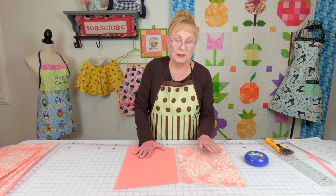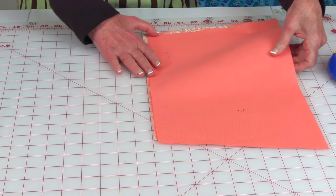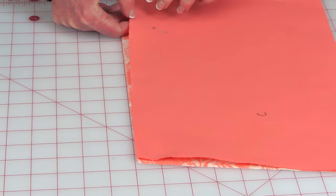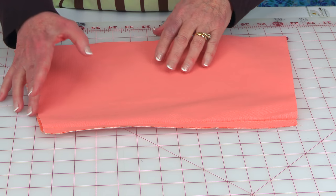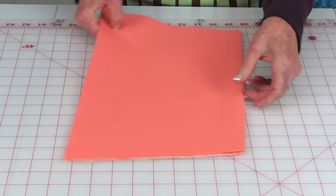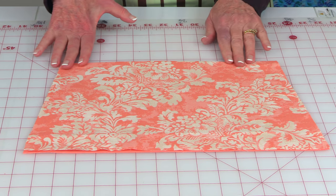After you've cut the sides off, take a lining piece and a piece for the outside and bring the front sides together. On this shorter edge, you're going to stitch a half inch seam all the way down. After you've finished stitching, press this seam on the back side. Then open it up, fold it over so the outside of the fabric is showing, and press this edge up here.